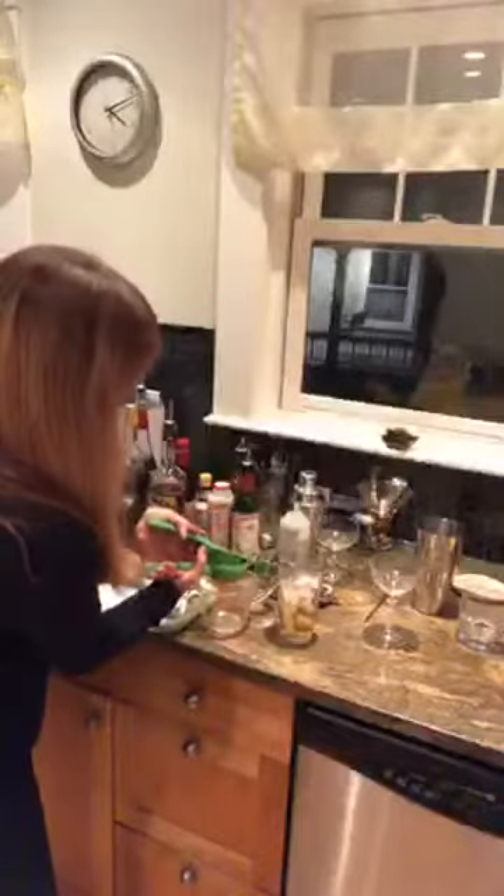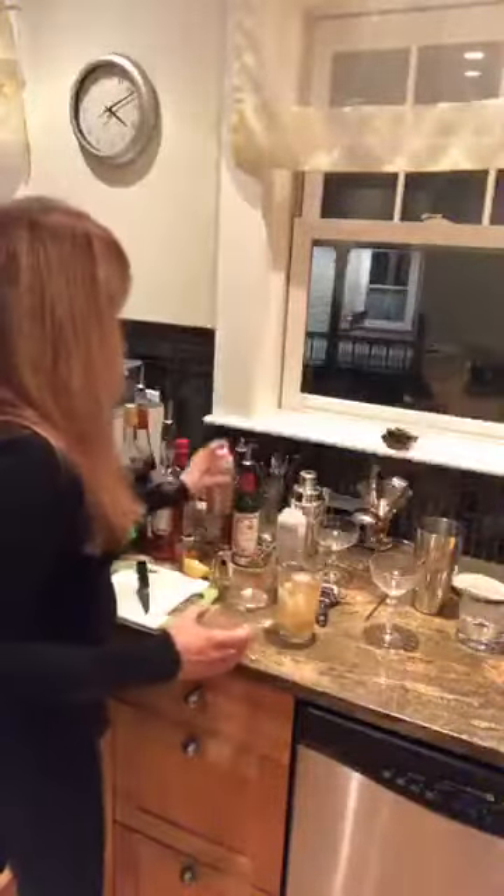Now we make our lemon sour mix. Cut off the little ends on either end of the lemon, cut it in half, and use the squeezer — better to do this over a larger dish. There's a strainer built in to catch seeds. We're going to do one and a half ounces of fresh lemon juice. I'm all about using strictly fresh ingredients. Then a half ounce of simple syrup — if you have a sweet tooth you can go a little heavier. Finally, one ounce of fresh apple cider.